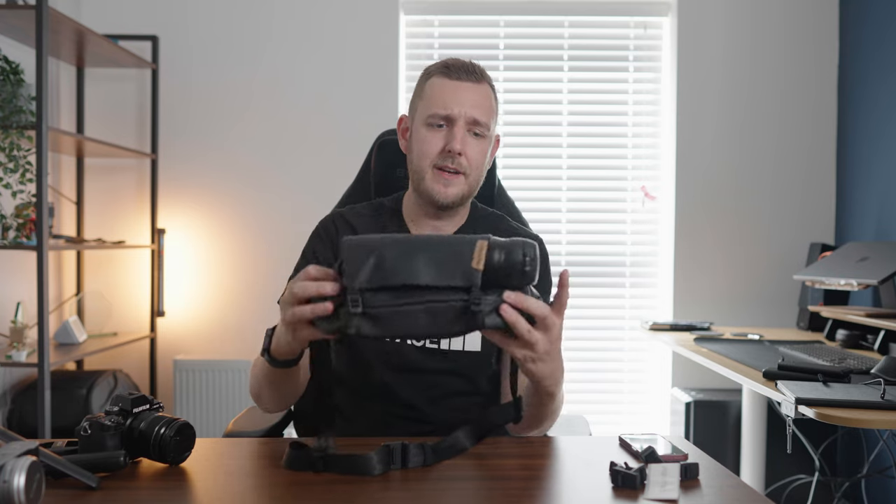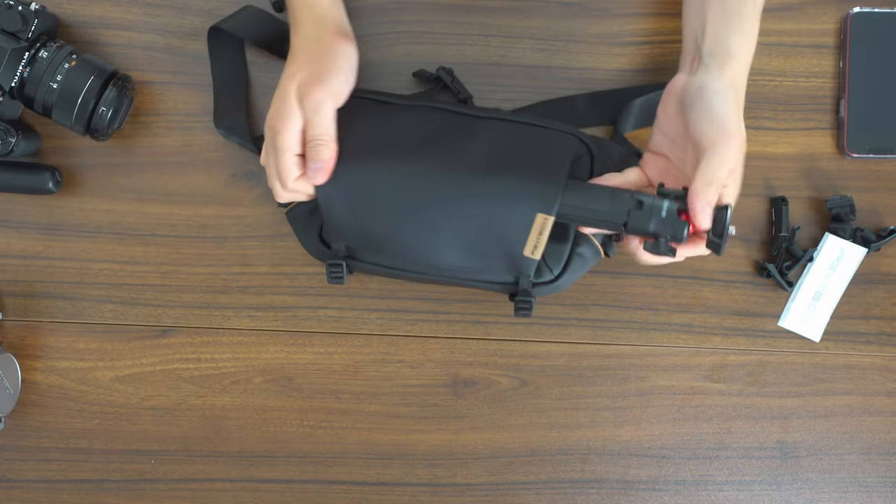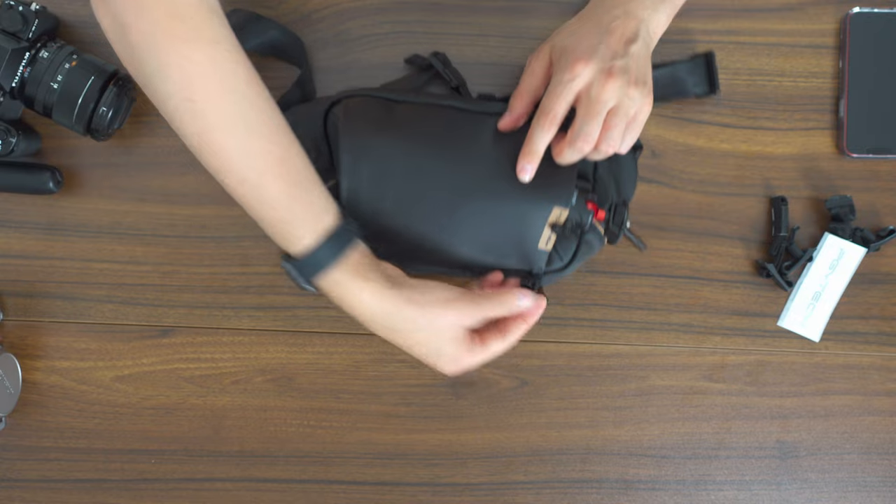Moving on, this is the PGYTech OneGo Solo sling. It's a smaller version of the 6 litre but designed differently to accommodate the smaller size, and this is the one that interests me a bit more because it can still fit a little bit of gear but is also quite compact. The first thing you notice on the front is a kind of water bottle pocket. Slings this small don't often have space for a water bottle, so getting my 475ml thermos and just slotting that in — once the straps are tightened enough it doesn't really fall out. You can also put a selfie stick or a tripod in that slot and tighten the straps on top.